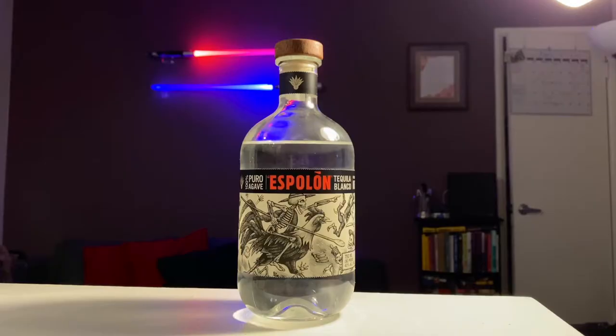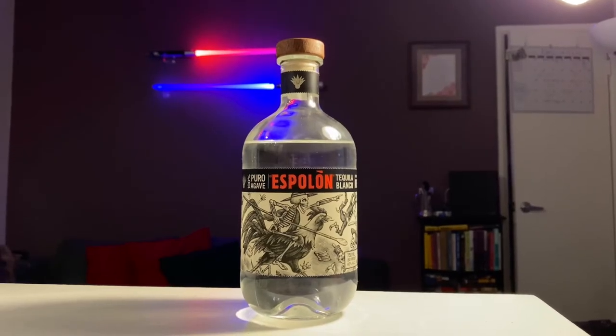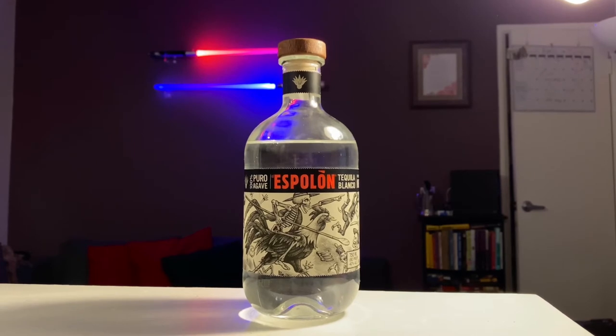For the tequila, I chose Escalon — this is my favorite. It's middle of the shelf and cost me about $22 for the bottle. You don't need super expensive tequila like Casamigos or Patron if you're mixing margaritas. A nice bottle of silver Escalon does just fine. I highly recommend this.